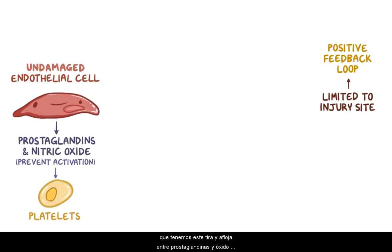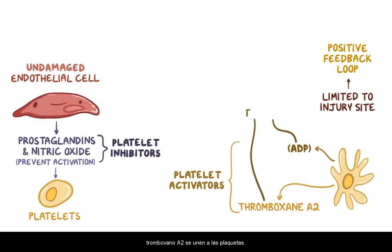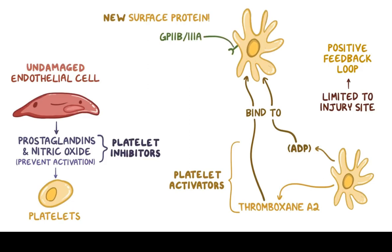When ADP and thromboxane A2 bind to platelets, they express a new surface protein called GP2B-3A — kind of like unlocking a new level in a game. Once GP2B-3A is expressed on the surface of the platelets, they're considered fully activated.